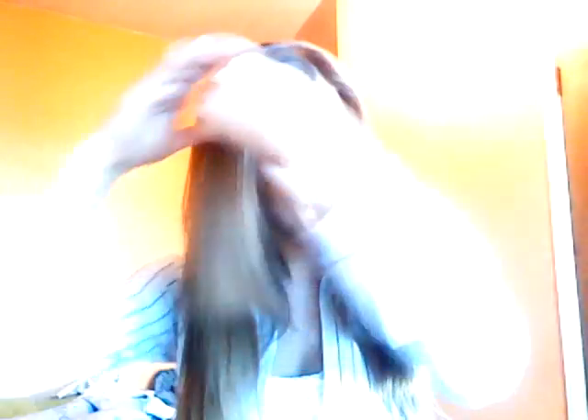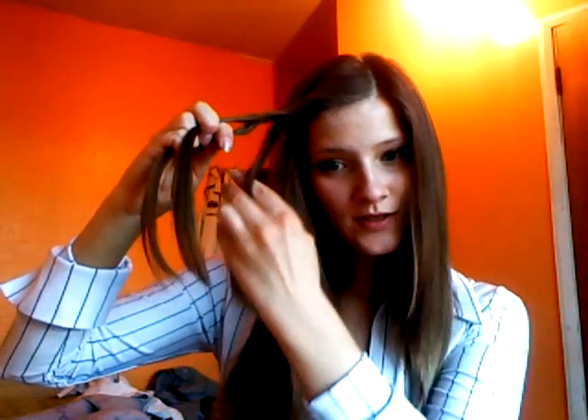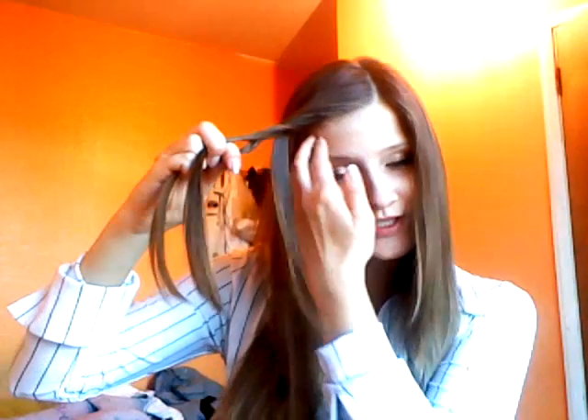Another hairstyle you can do quickly is by taking the front section of your hair. You can either braid it, or criss-cross it — just keep crossing it over. So if you have bangs shorter than these, all you do is take the hair that's behind the bangs and twist it, keep twisting it over. Once you are done, just pull it back and pin it down.